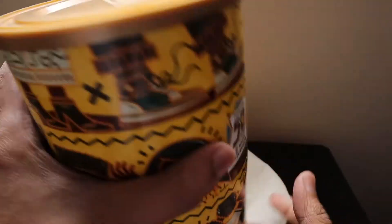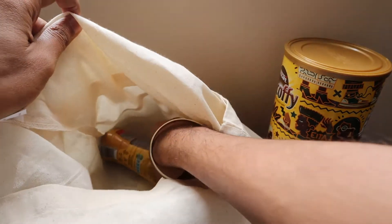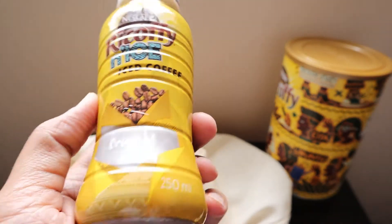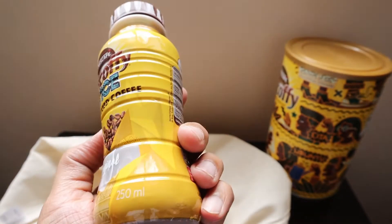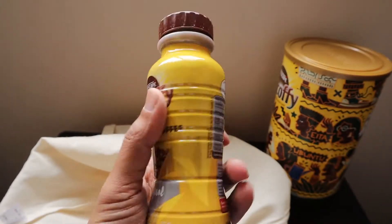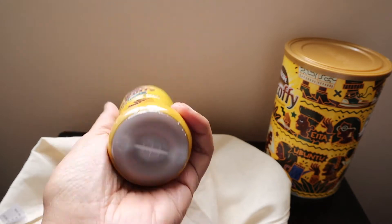We have also received a Nescafe Iced Coffee in the original taste. It comes in a 50ml bottle and is really portable. I really like this bottle, and after I put it in the fridge, I'll definitely drink it.